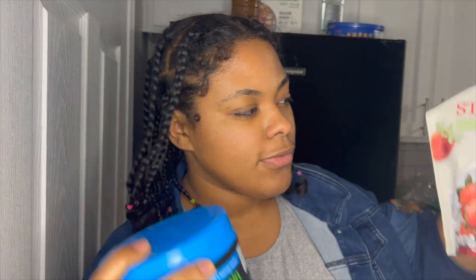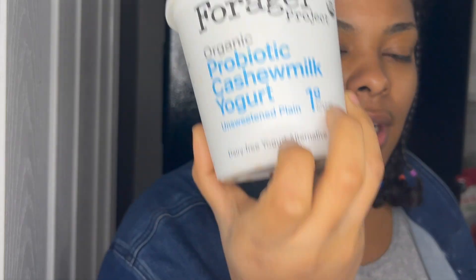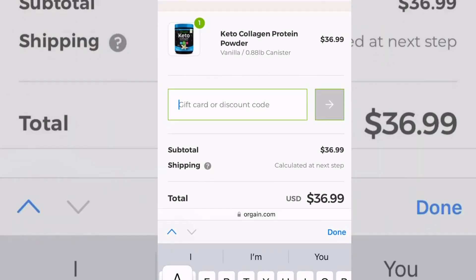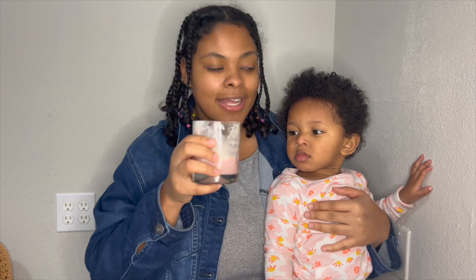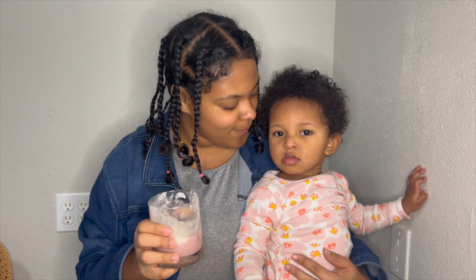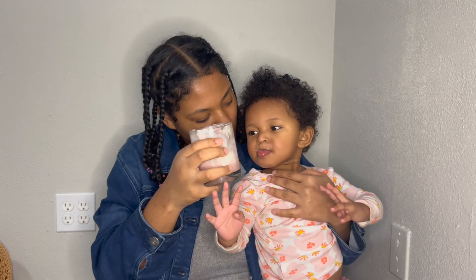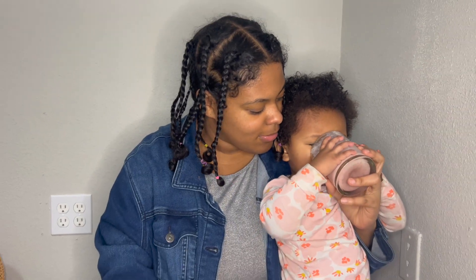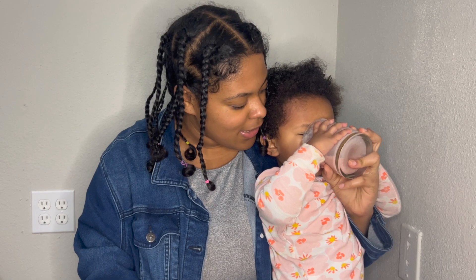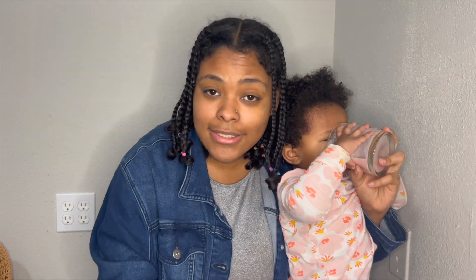I'm using the protein powder with some frozen strawberries from Aldi, probiotic cashew milk yogurt, and almond milk also from Aldi. Time to taste test — I would rate this protein powder a 10 out of 10 because it doesn't have that chalky flavor that some protein powders do. I have Dominique here and I want her to taste it too, because kids do not play about their food. She likes it! She's giving it a thumbs up and trying to drink the whole smoothie herself — I guess it's her smoothie now.